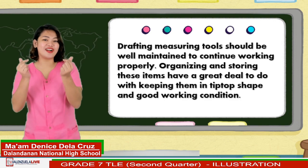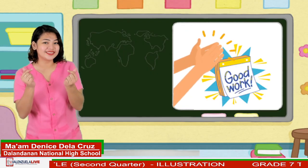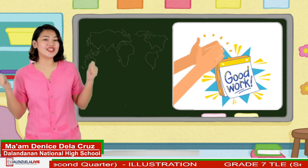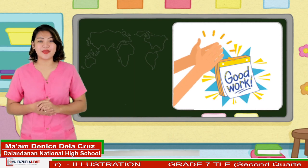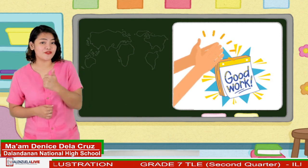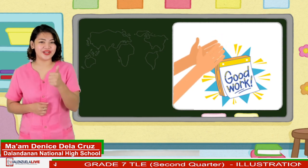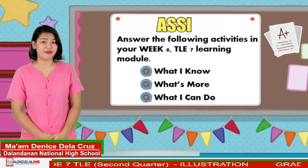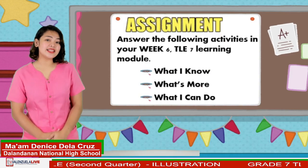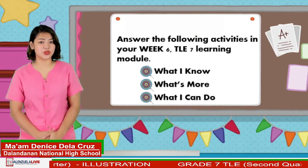Can I have a heart reaction if you have understood our lesson for today? Congratulations, learners! Your time and effort in participating in this lesson prove that you are ready in answering the activities in your learning packets. For your assignment, kindly answer the following activities in your Week 6, TLE 7 learning module.